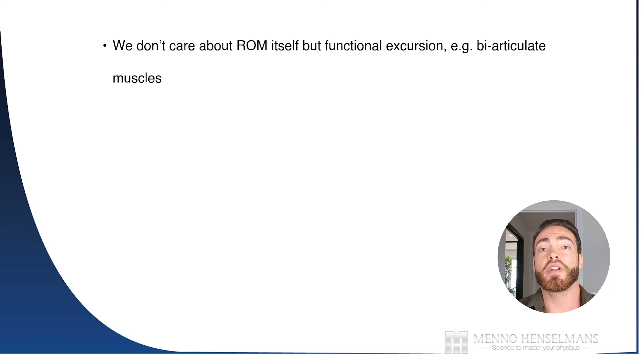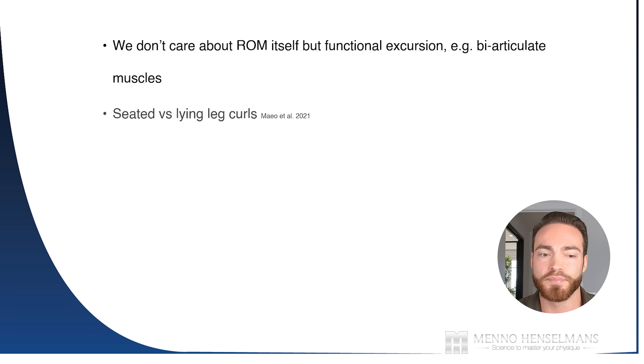This passive tension can be sensed by titin, which is spring-loaded during eccentric contractions that lengthen the muscle to a large degree. Titin is also a mechanosensor — it registers the amount of mechanical tension and signals the muscle to stimulate muscle proteins and grow. In the end, we don't care about range of motion itself, but about functional excursion, which is the amount of muscle lengthening. It's the percentage of functional excursion that is really relevant for muscle hypertrophy.